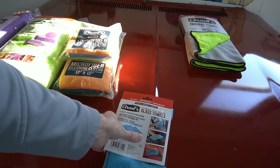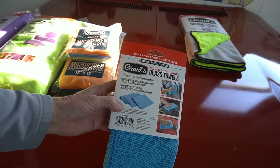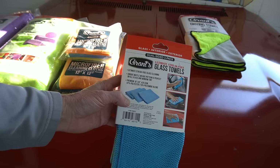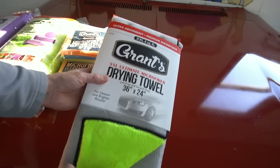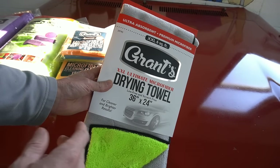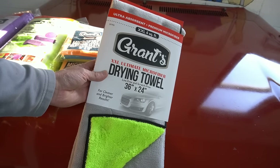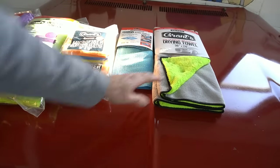I also picked up the glass towels — the quote-unquote streak-free 16 by 16, 425 GSM glass towels, 87-13 blend of polyester to polyamide. We'll get to those a little bit later and show you how they work. And then finally, we have the big one — the extra extra large drying towel, 36 by 24, quote-unquote lint-free and scratch-free, for the bigger jobs. This is like a six-foot square towel. We're going to give it a shot and get a closer look at all of these.